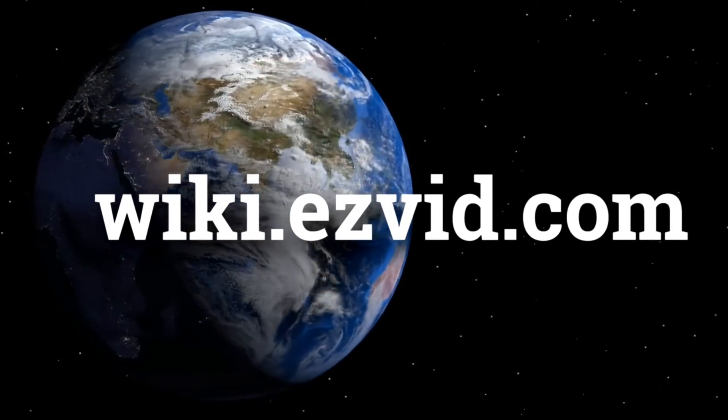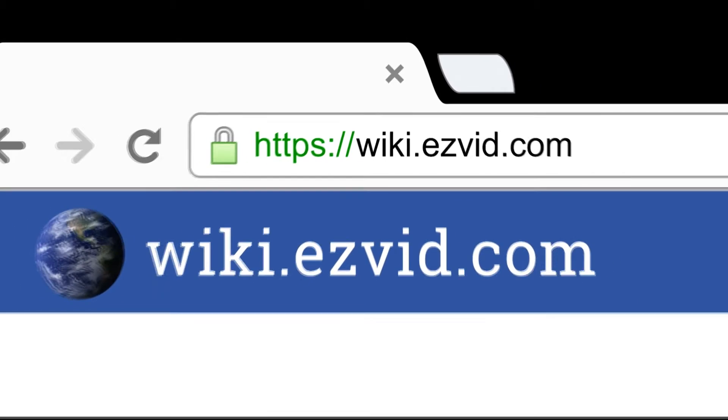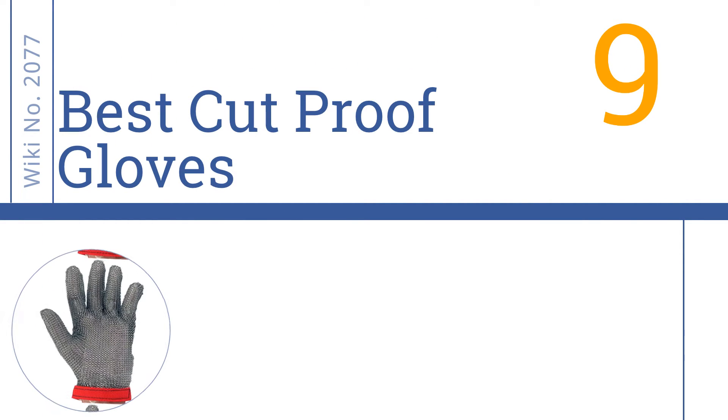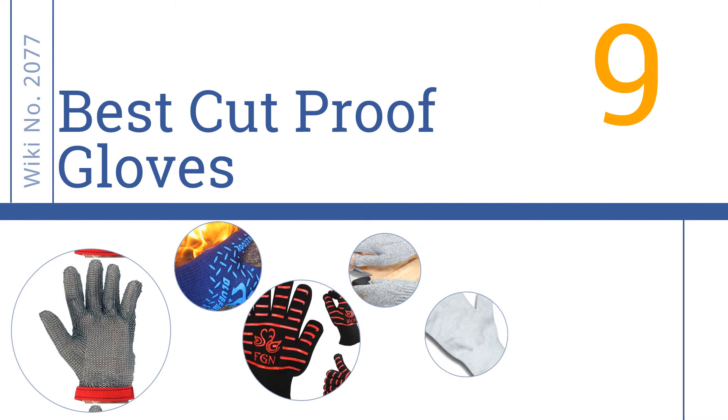Easy Vid presents the 9 best cut proof gloves. Let's get started with the list.